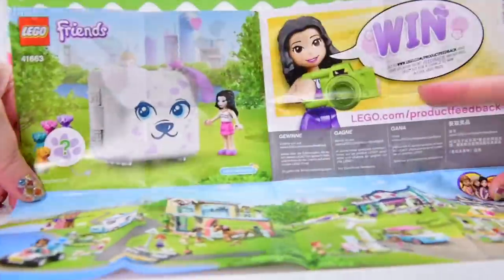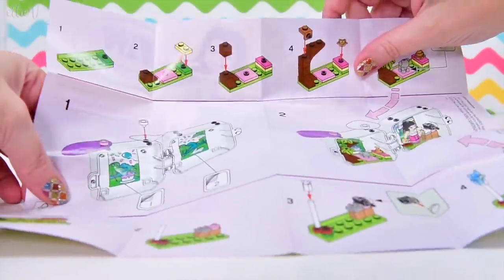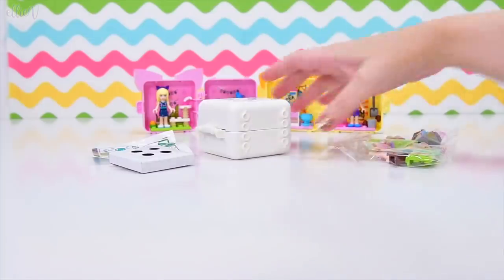Actually not all the stuff, because there's more in the cube. And here we've got the instructions. So let's put these up here so I can see them while I build.